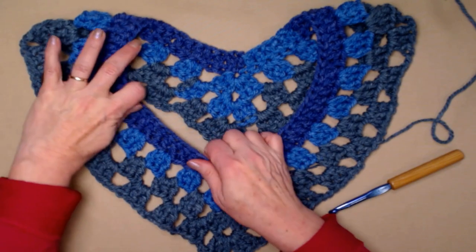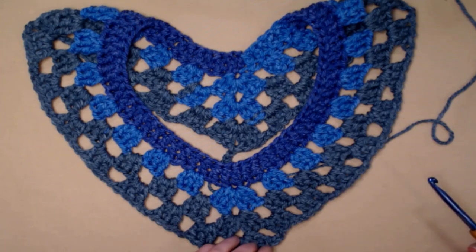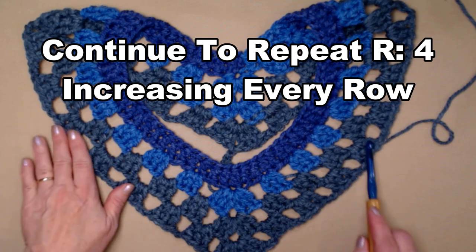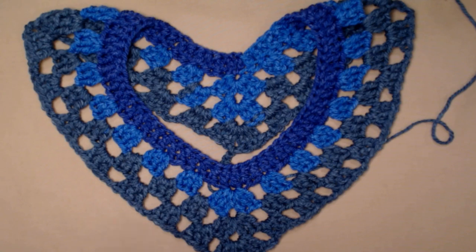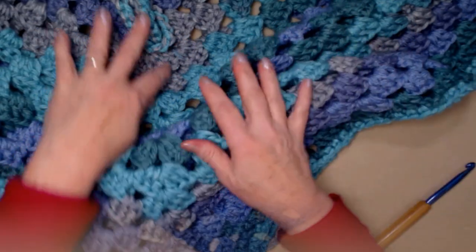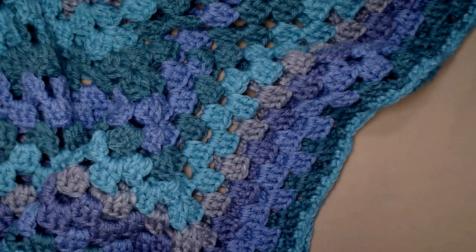I love this yarn for this project because it is very stretchy. It makes a big, comfortable poncho and I think you're going to love working with a bulky number six. To complete our poncho, we're going to continue repeating row four, increasing on every row on each side by one chain two space, for 15 more rows, which gives you about a 20-inch poncho. If you want a longer poncho, just continue repeating row four for as long as you want.